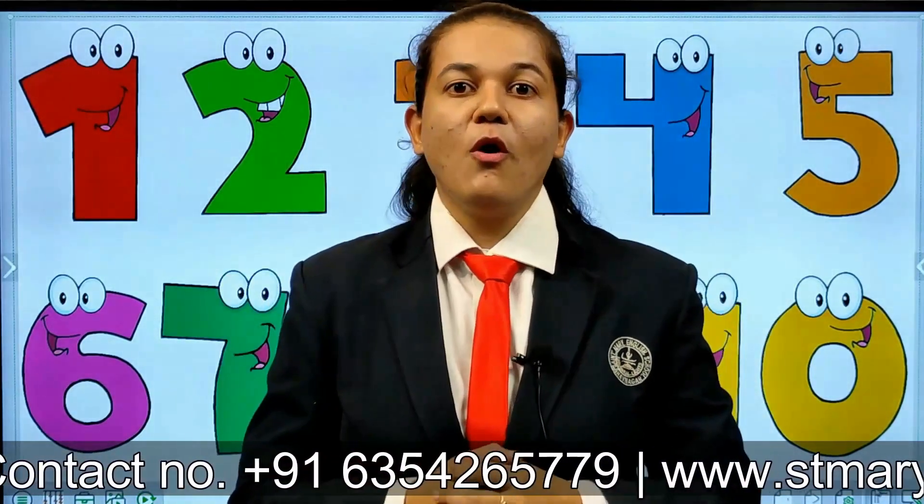Today we are going to learn numbers from 1 till 10 with one beautiful rhyme. But before moving to the rhyme, we will revise these numbers. You all have to repeat after me.